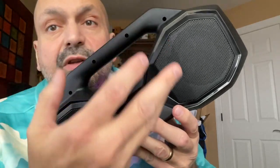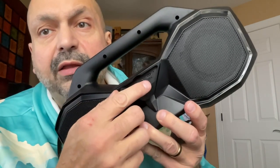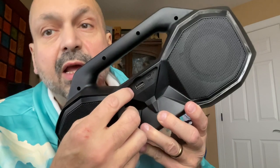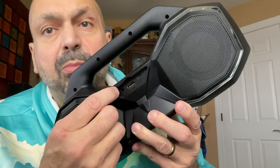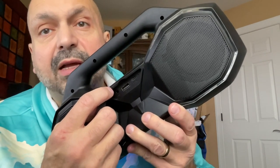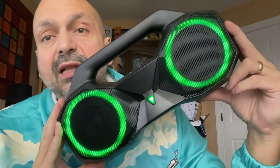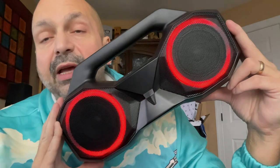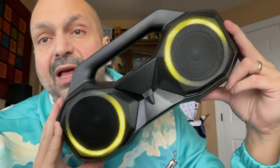In the rear of the speaker, we have a rubber plug covering the access ports, including the USB-C charging port, a U-Drive port, and a three-and-a-half millimeter auxiliary input port. The U-Drive port can be used as a power bank to charge your external devices. This speaker has a 10,000 milliamp-hour battery.